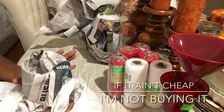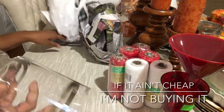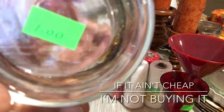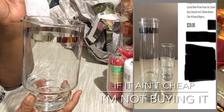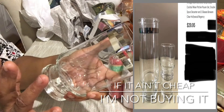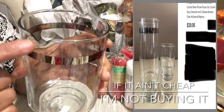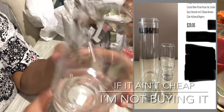At another thrift store right across the street I found this fabulous piece — it goes to a bar set and it's part of the Dorothy Thorpe collection. I got it for one dollar. If you've been watching my channel from the beginning, you know I have a lot of Dorothy Thorpe pieces — the tall tea glasses, platters, and more. This one has the signature silver-rim detail with little curves on it. I didn't do any research before filming, but I knew it was a nice piece.